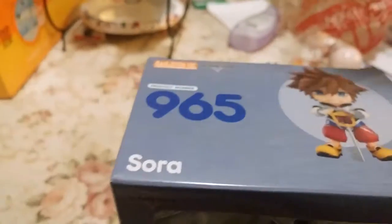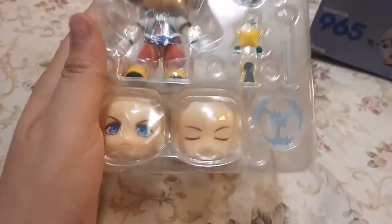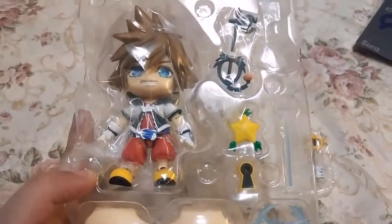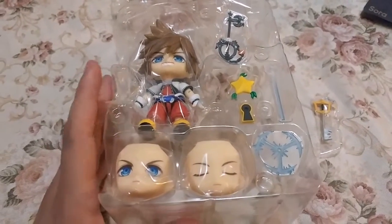Checking for any more tape on this thing — nope, okay. Alright, here we go. You can see all of Sora's accessories. It comes with multiple faces to get multiple facial expressions. Going to take the plastic off and snap things in. There are all the pieces, so give me a minute to get everything out of the plastic, and then we'll take a quick look at the accessories and then at Sora.